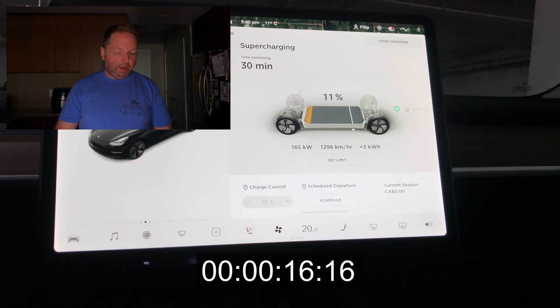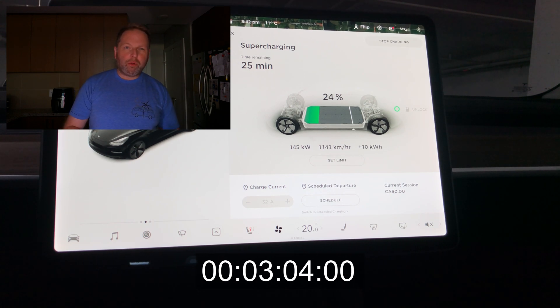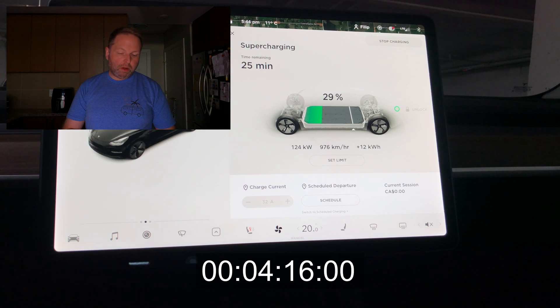Right off the start, we're hitting our peak speeds — 167 kilowatts, which is very, very amazing. I love how fast the Tesla Model 3 Standard Range Plus charges. Two minutes in, we're already at 20%. I started with a little under 10%, around 7% or 8%, and that's what I suggest most people do. Three minutes in, we're at 27%, still way above 100 kilowatts — we're at 121 to 122 right now.